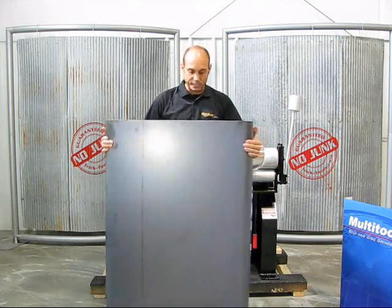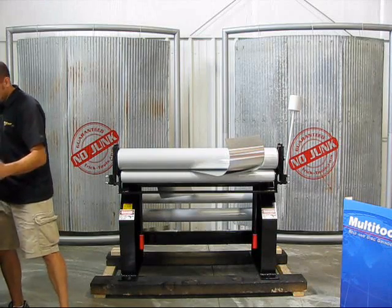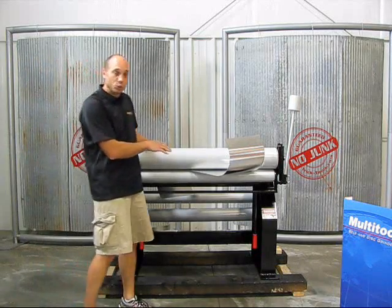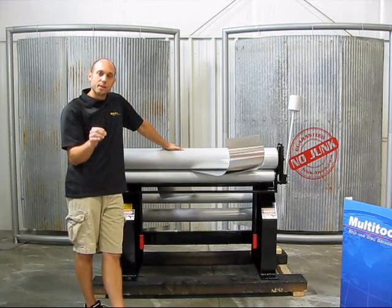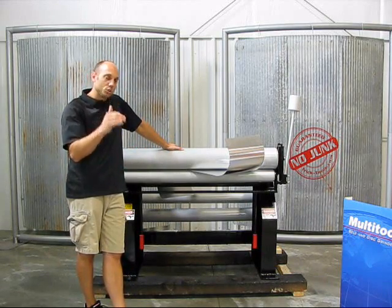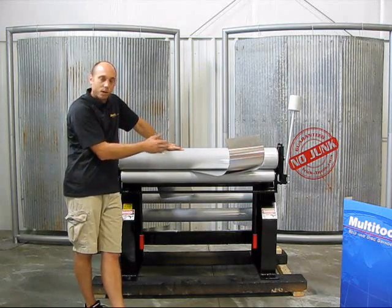This is a four foot piece of 16 gauge. Six tubes come with the four foot model with 16 gauge capacity. But if I want a radius larger than what those tubes provide, I drop the bottom roller down and can make it pretty much whatever I want.